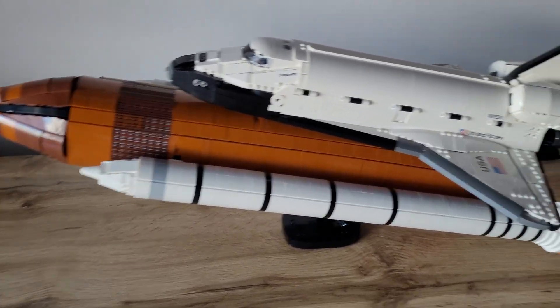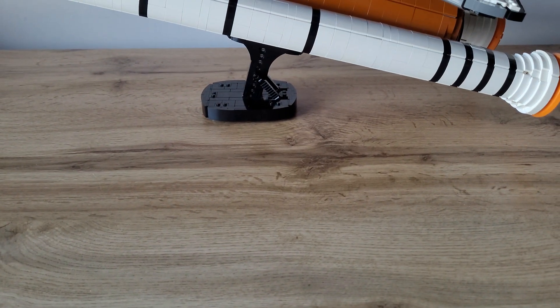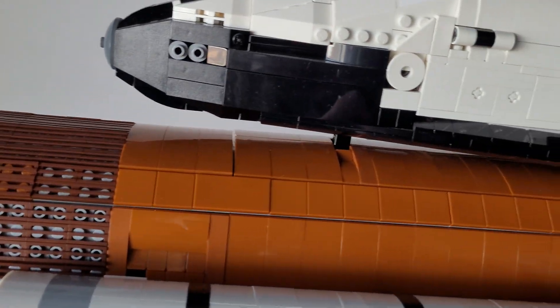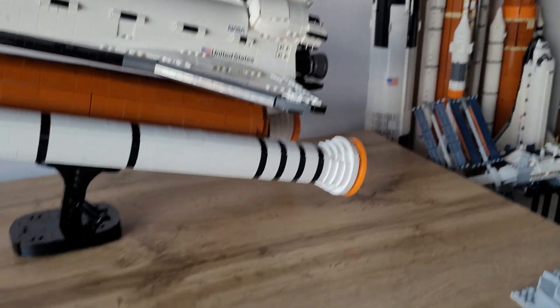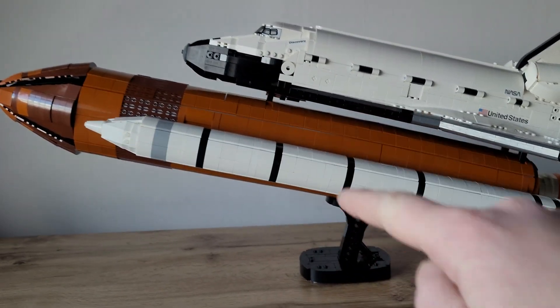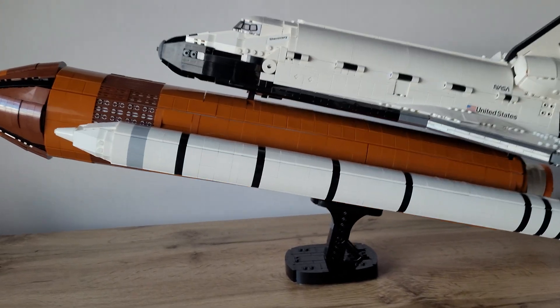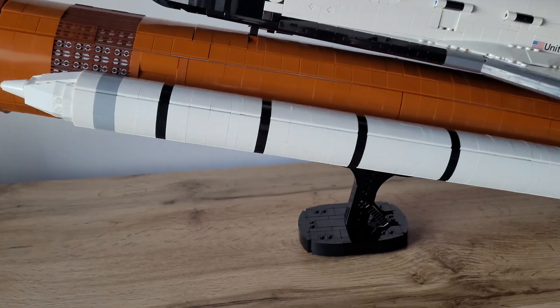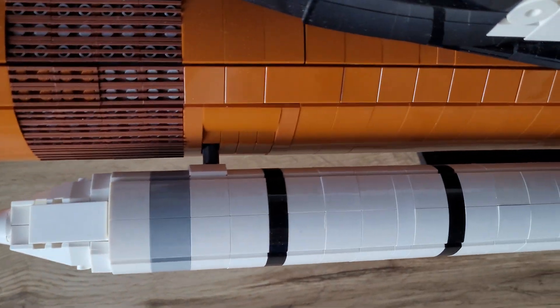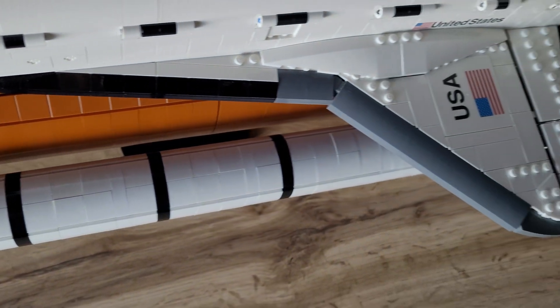The whole thing stands on the original stand from the Space Shuttle and is attached by three points of attachment — two down here and one up here. The Solid Rocket Boosters can also be detached if you like, but I won't do it now because it's very hard with one hand.